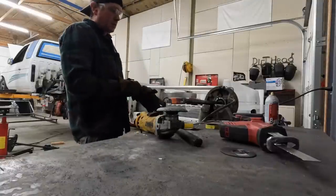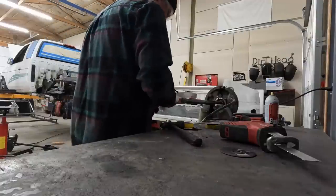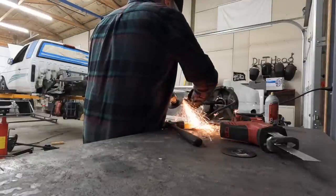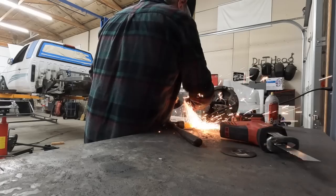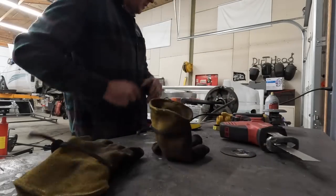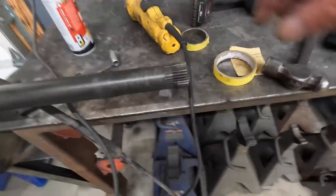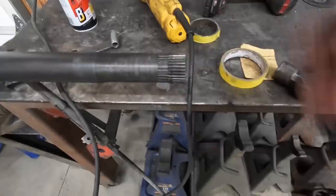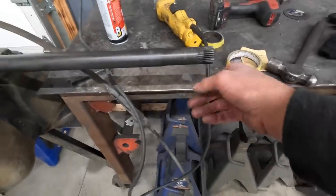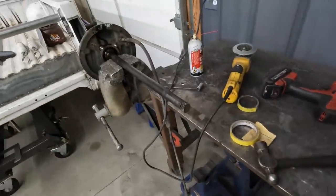Now I just have to round the edges off on these splines so it'll go back into the carrier pretty easily. The axle shaft is cut down — not a whole lot of engagement there. We will find out if I did a good job or a bad job. I would recommend not doing what I've done. This might be a bad idea.